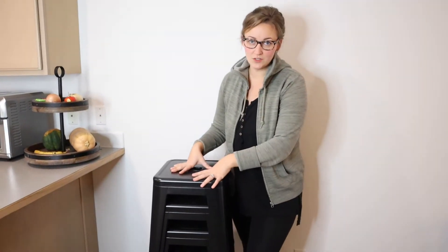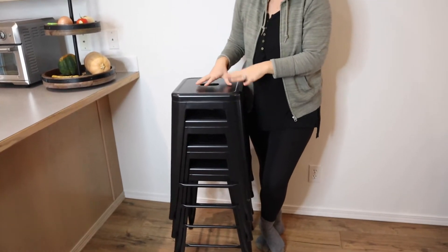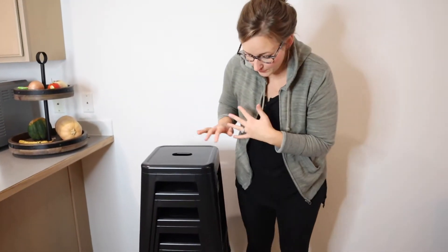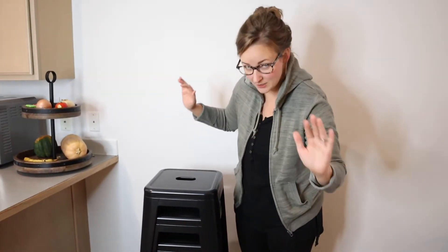These are 24 inch stools, which means they are the typical standard counter height stools. I have them all stacked up — this is how they came in the mail. They had some padding between them and came in really great shape. Nothing was damaged.